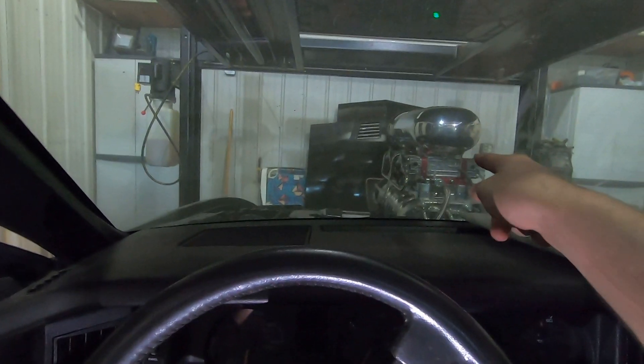I can't wait to drive this thing on the road. The car shakes, it's so loud. Just look at the view with that engine — it's so high up. It's just a cool experience to drive something like this with that huge motor in your face. I'm going to let this thing warm up for a little bit, then we'll open up the headers and give it some revs.